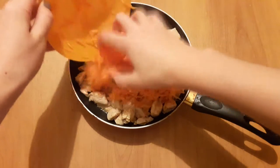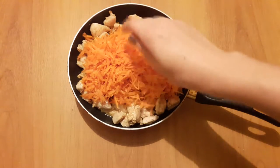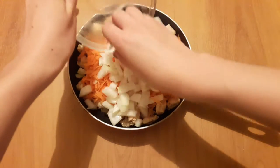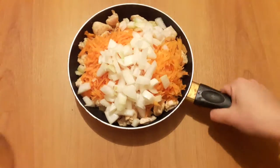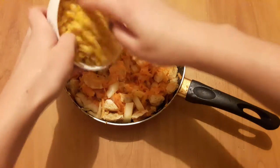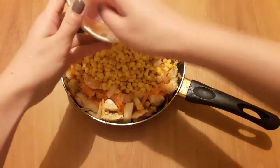Then add 2 grated carrots and 1 chopped onion. Cook it for about 10 minutes. Then add 1 cup of corn and continue to cook it.